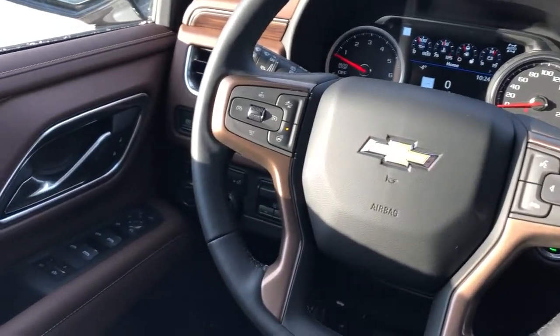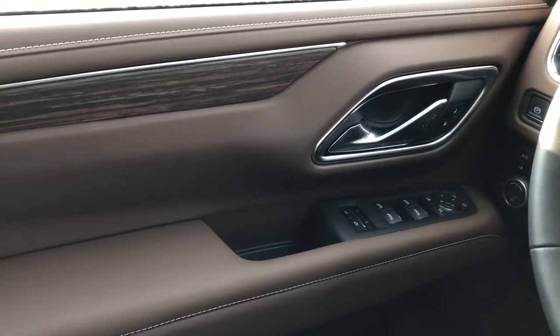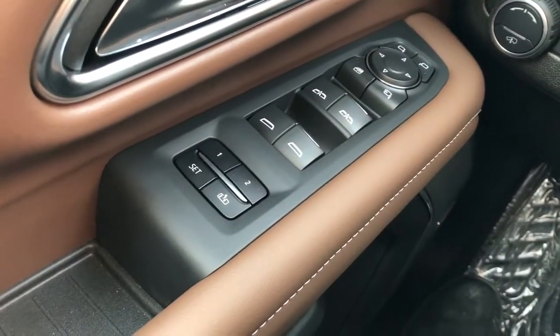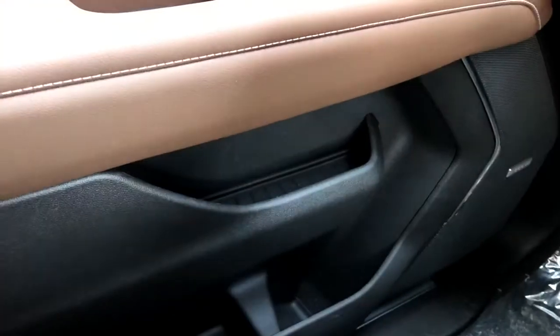Now on to the interior of the Suburban. On our door panel we can see we have our brown leather, wooden trim, chrome door handle as well as our window and mirror controls. We have a power mirror folding option and memory seat option as well.